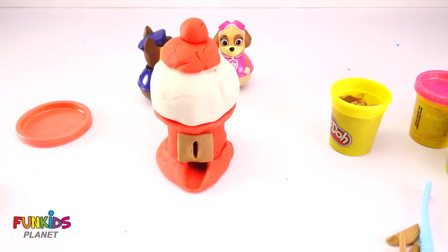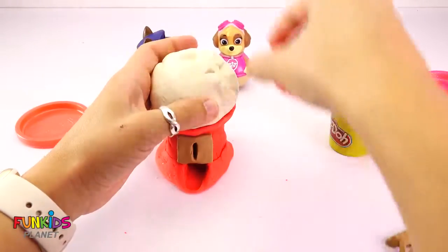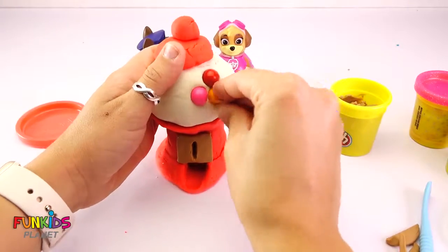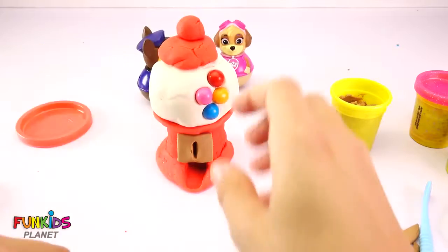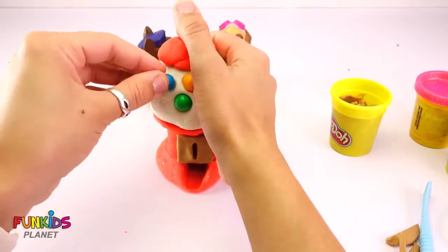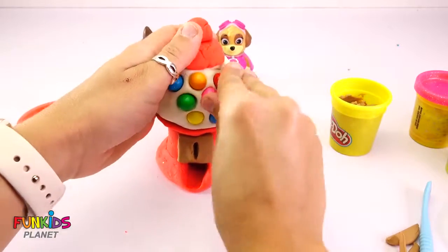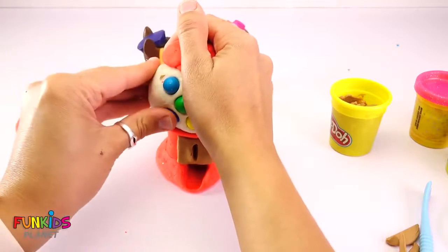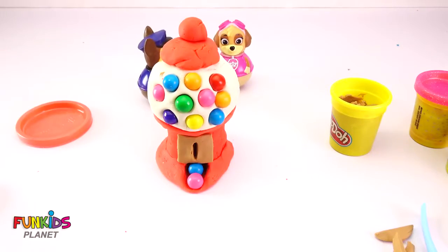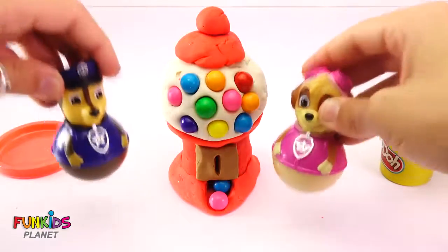Now all we need to do is put some gumballs in it. We're gonna open up the top, put a little hole in there, and put some gumballs in. Look at all those gumballs in there. We have a couple coming out already. Oh, look at our cute gumball machine! Good job Paw Patrol, we love it. We can hold all of our gumballs now. Yes you can.